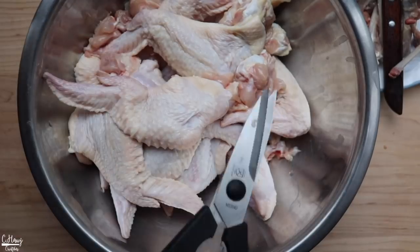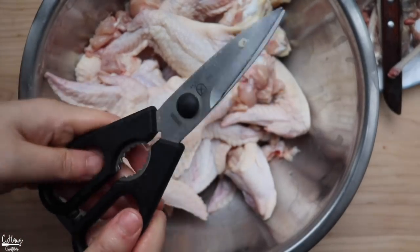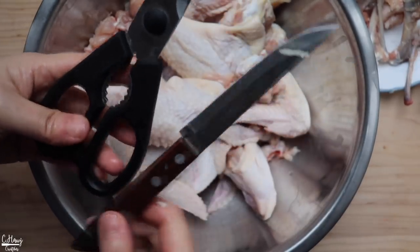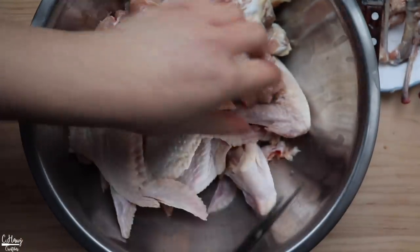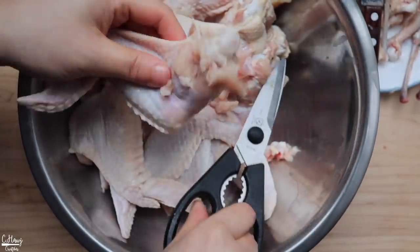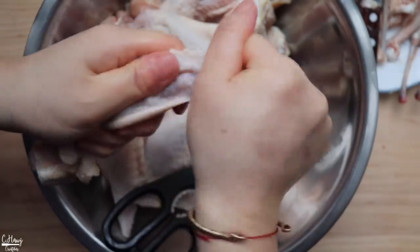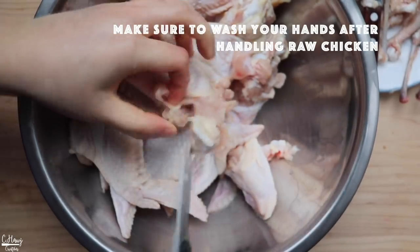So the scissors method is a lot safer and fairly quick too compared to a knife. You can choose whichever you prefer, but I prefer scissors because it's safer and I get it done faster. I'm going to go ahead and finish deboning all the chicken wings and then show you how to make the stuffing.